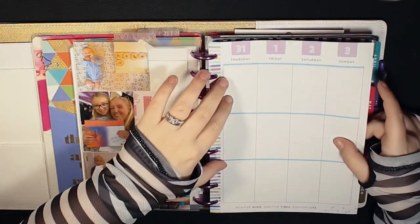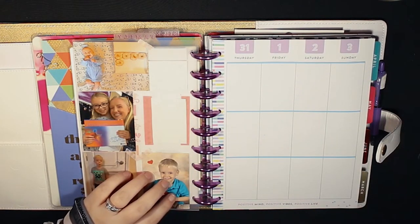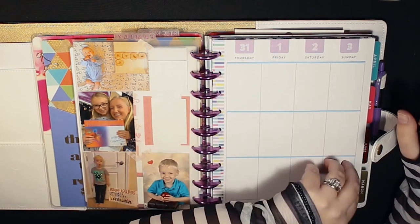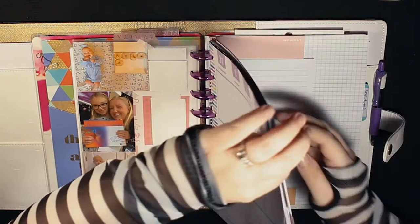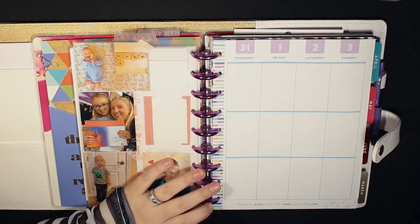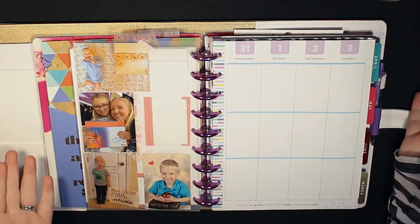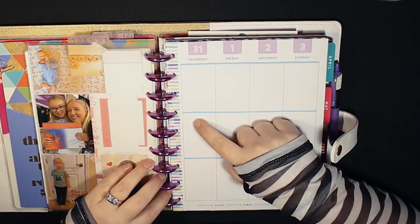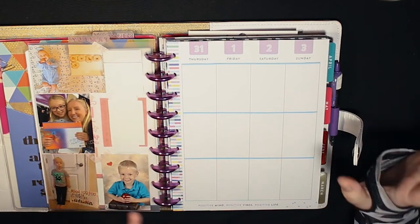The only issue I'm having is with the front — you can see the blue lines, the purple at the top, the multi-color on the left from the original planner. I'm thinking I'll design something in Canva or use a piece of filler paper and tape it on — something that says 'video game tracker.' I don't have ink for my printer right now, maybe I'll order some, but that's my only issue right now.